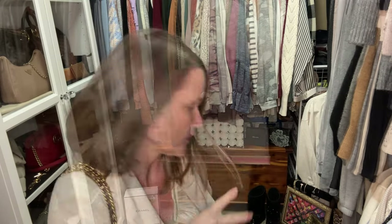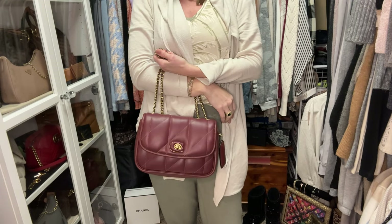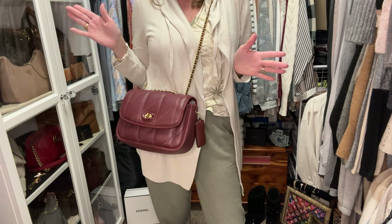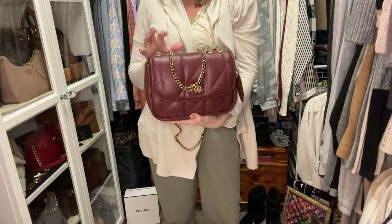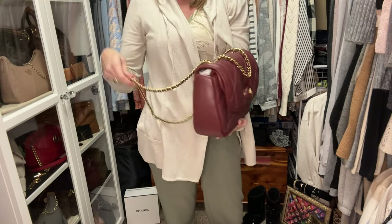I'm wearing the same clothes as my last video — this is the same day. I really think this is a beautiful bag. I don't love wearing these crossbody, but you definitely can. I've converted my coral one so I can just grab the top handle and go, or throw it over my shoulder — I have a video about how to do that. It's more comfortable to double-shoulder these than to use the top handle, but I only carry them short distances, so the cute top handle moment — kind of like the Chanel 19 — works.